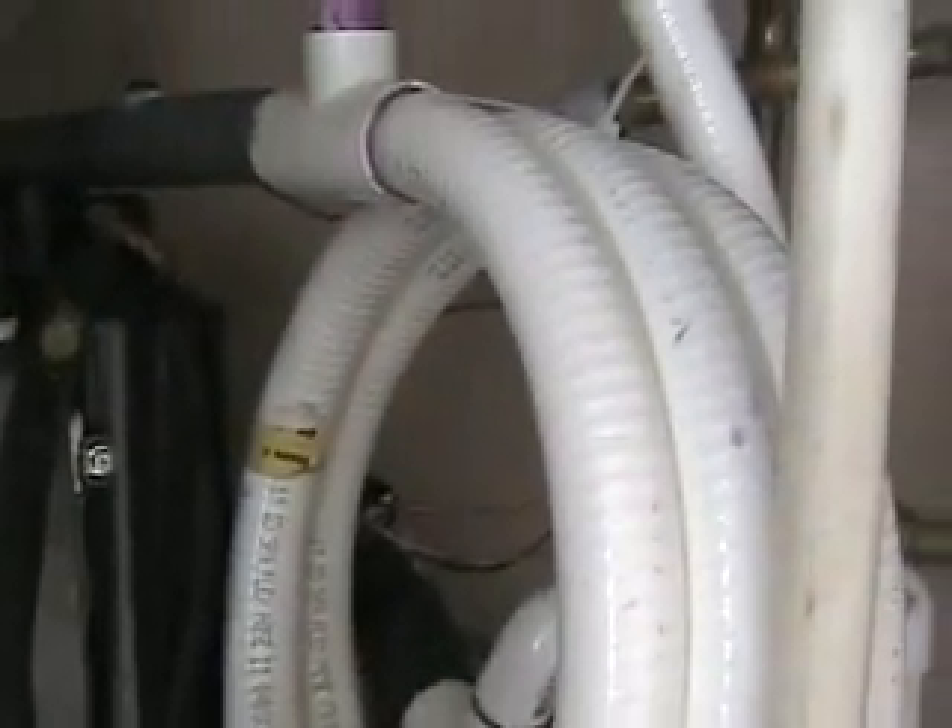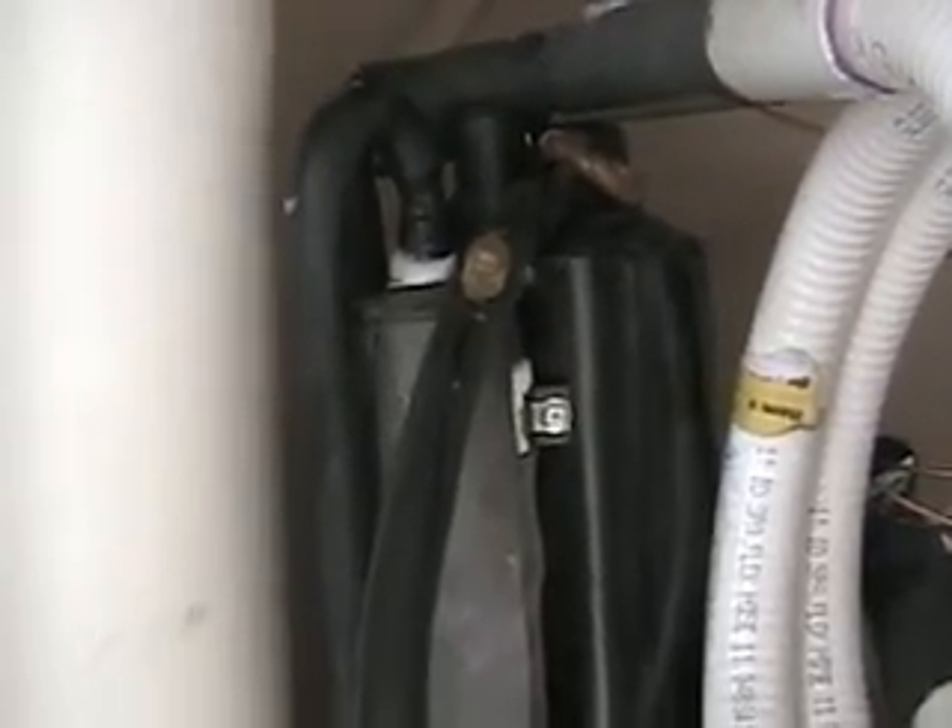That comes out to about 7,000 BTUs per hour. I made all of this. It's just spa tubing with the copper refrigerant line running through the center of it, and the compressor I got out of an old air conditioner.